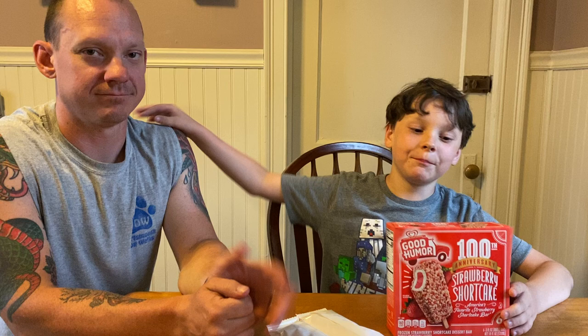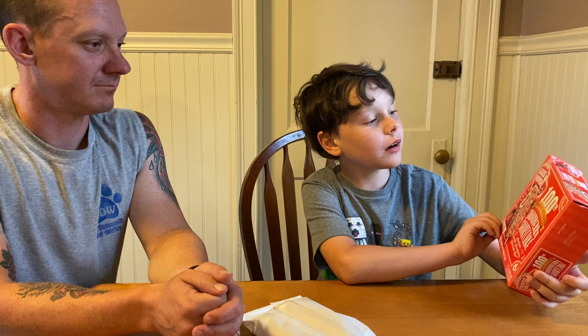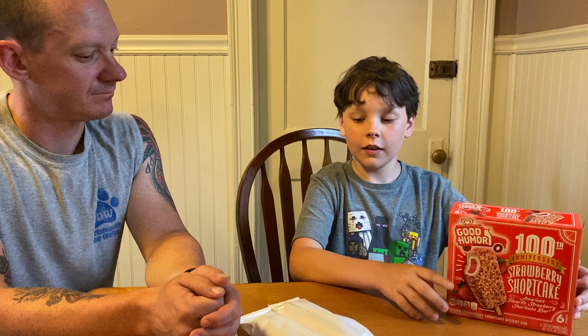Hi, I'm Louie and today we're going to be reviewing snacks with Dad. We have the Good Humor Bar — the strawberry shortcake flavor.